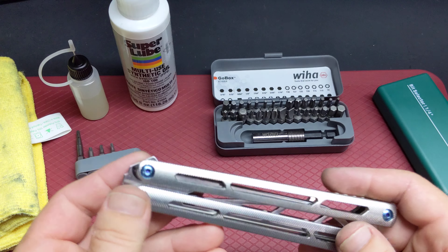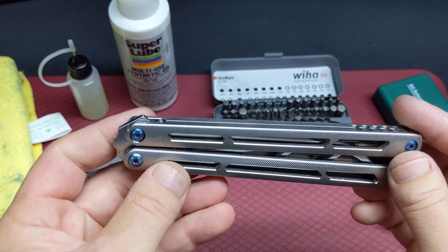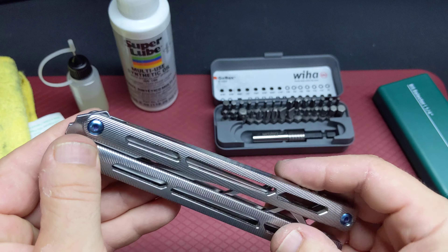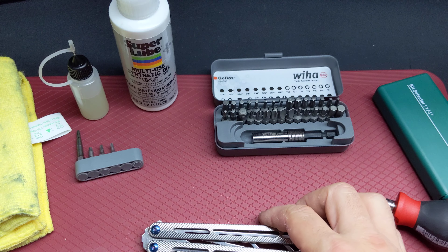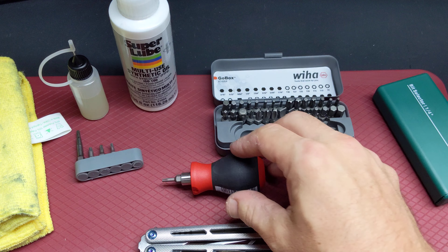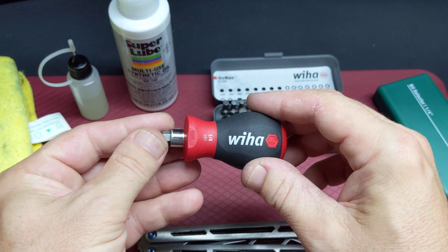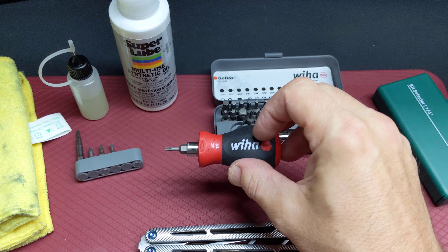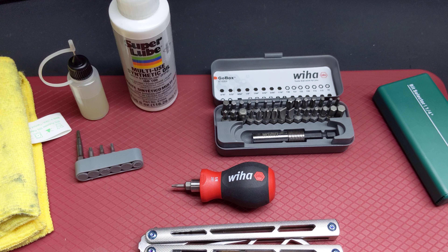I need to dismantle it to finish polishing the blade and put my new hardware on it that just got sent in. So that's pretty much it guys. Like I said at the beginning of the video, if you have special tools or tricks or tips or whatever, let me know in the comment section, and don't forget to subscribe. Have a nice day guys, peace!